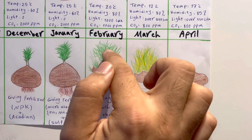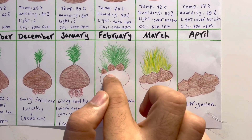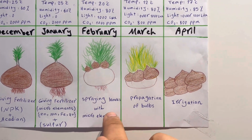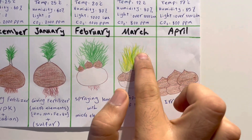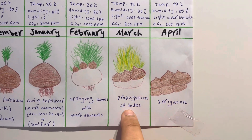By spraying the leaves with micro-elements, the mother bulb will gradually disappear and new daughter bulbs will appear on the surface of the box. In March, the leaves change color to yellow and the leaf roots disappear. This signals the propagation of the bulbs — you now have new bulbs and the cycle repeats.